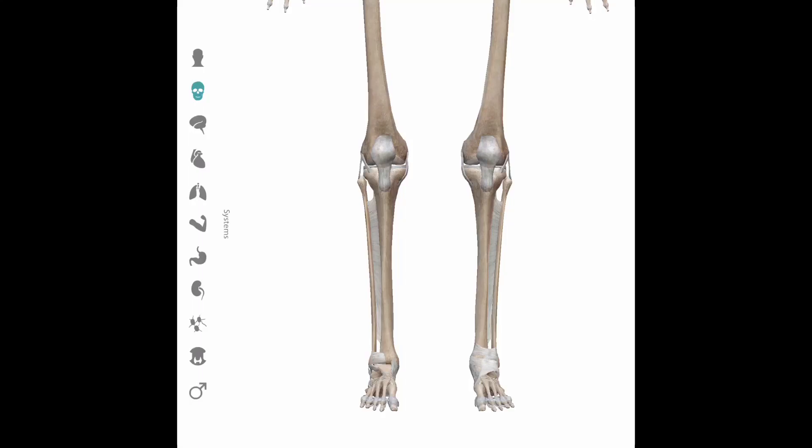At its core, the heel hook is an attack on the knee joint, using the calcaneus, the heel bone, as a lever to apply torsional force, rotational force, through the ankle joint and the shin bone to attack the knee.